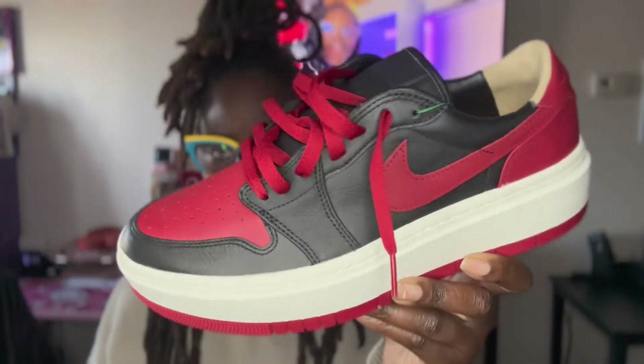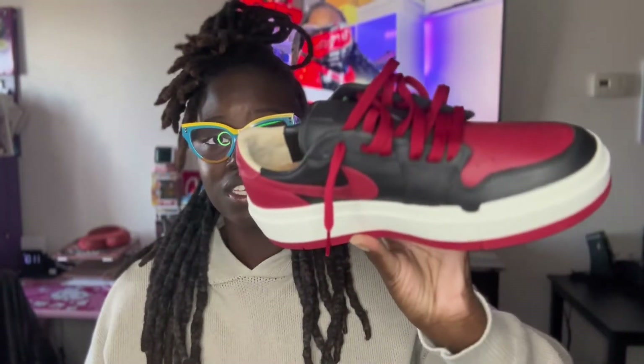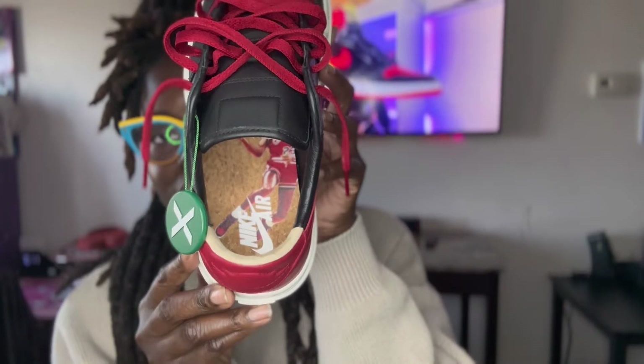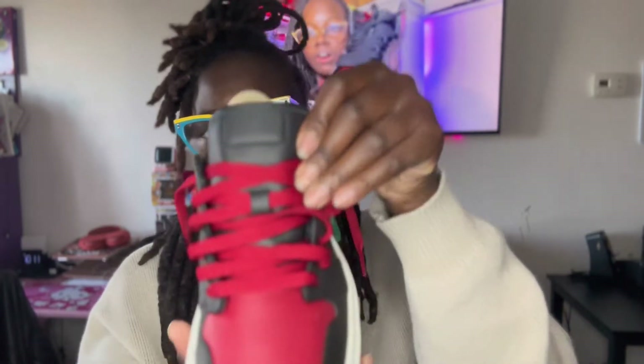The retail price on these was $135. I got them from StockX for $98, which you can't go wrong with — and in smaller sizes they're going for like $70. On the inside there's a cork lining, which is a nice touch. Overall, beautiful sneaker.